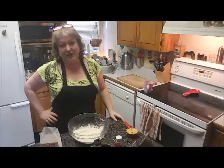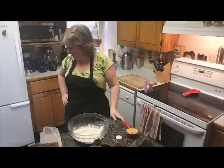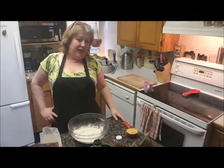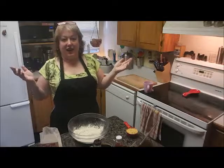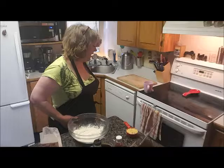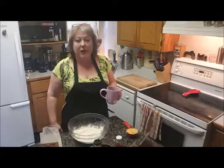Hi! Guess what we're doing today? It's seitan making day! Hail seitan! It's recipe day and today I am making seitan, which is wheat meat.